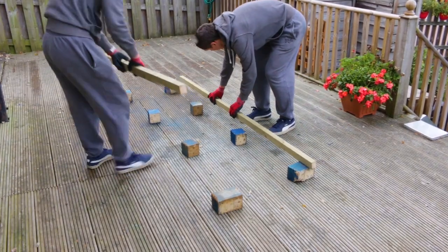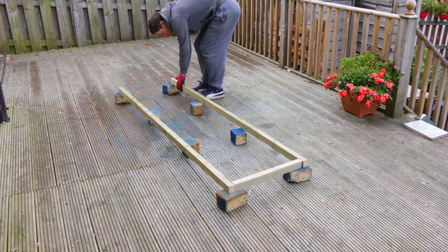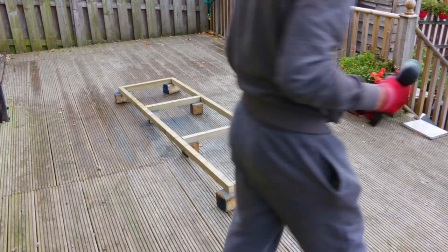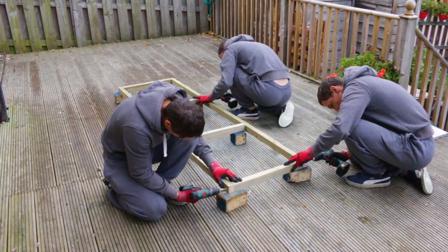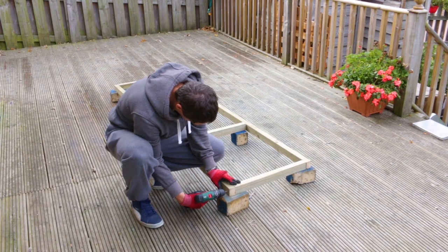Time to build the deck. I'm using 50 mm by 75 mm pieces of timber to form the structure — these are the same as the support poles by the way. I'm drilling holes to prevent the wood from splitting as well as to guide the wood screws I'm going to use to hold this together. I've chosen 80 millimeter screws which will give me plenty of strength.